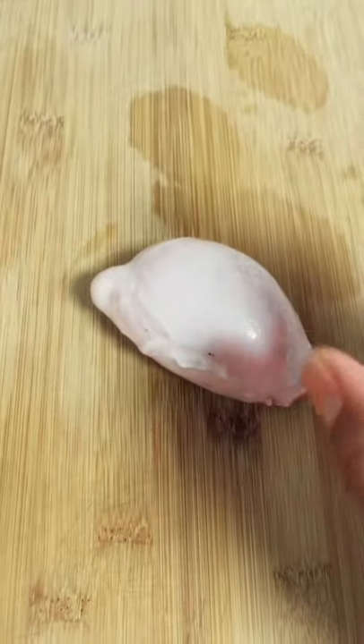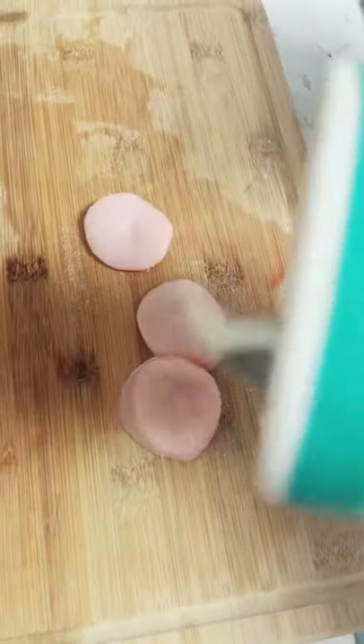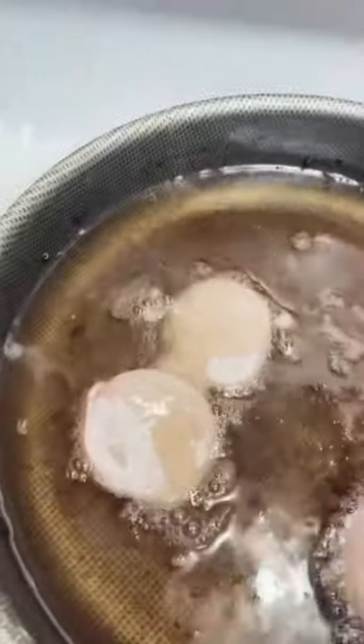All right guys, first I'm gonna rinse these off. Next, I'm gonna cut the testicles in slices, then I'm gonna add some salt, some flour, then I'm gonna drop it in some oil, let that cook, and there you have it — fried goat testicle. Good.